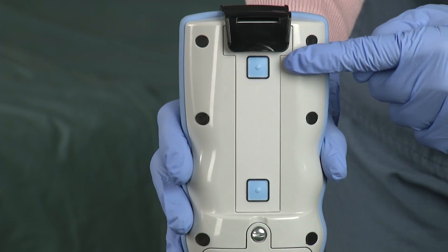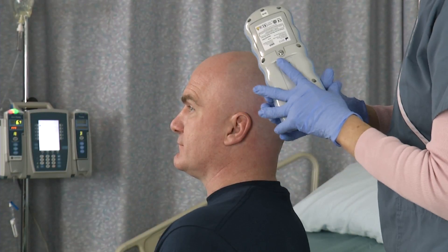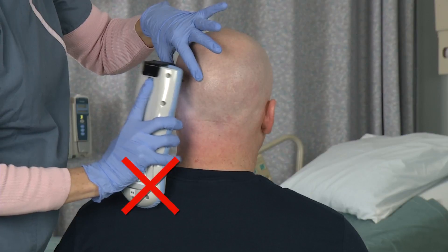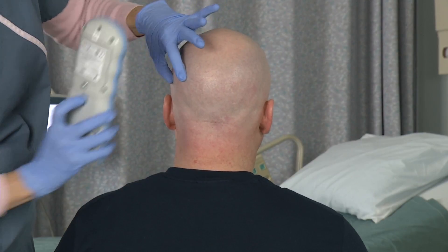One feature of the Infrascanner is the dual measurement buttons on the back of the device. This allows the user to flip the device to more easily measure the temporal and occipital locations. These areas can pose a challenge due to the shoulder and/or the back muscles for athletic and larger patients — pivot the unit to make ideal contact as needed.